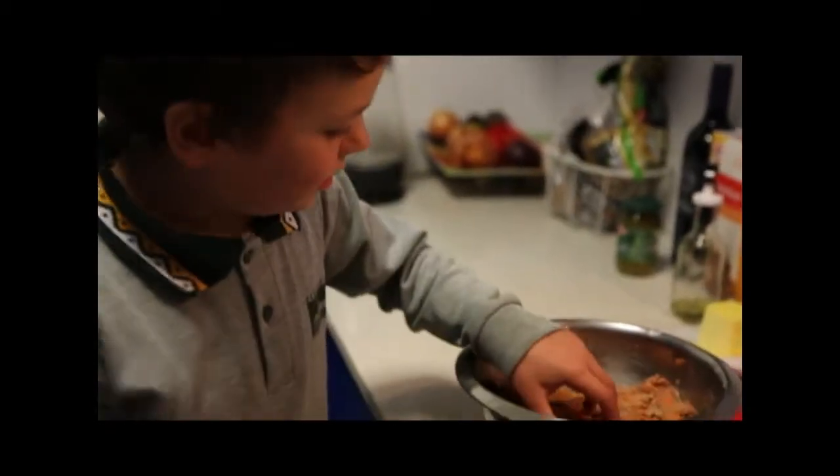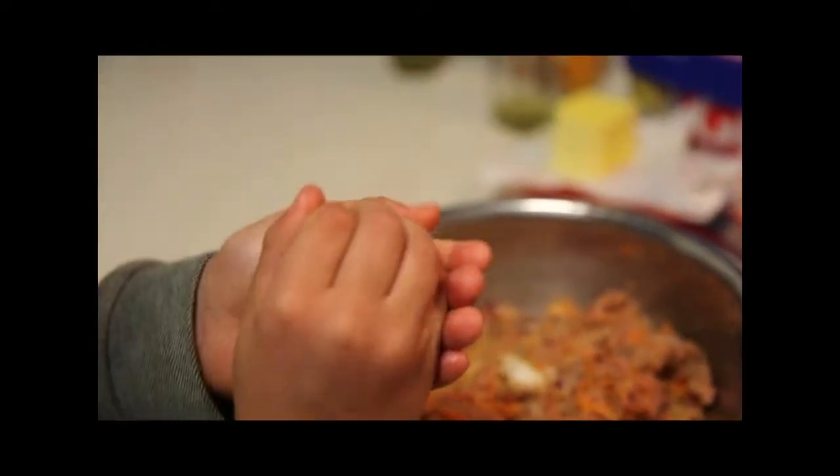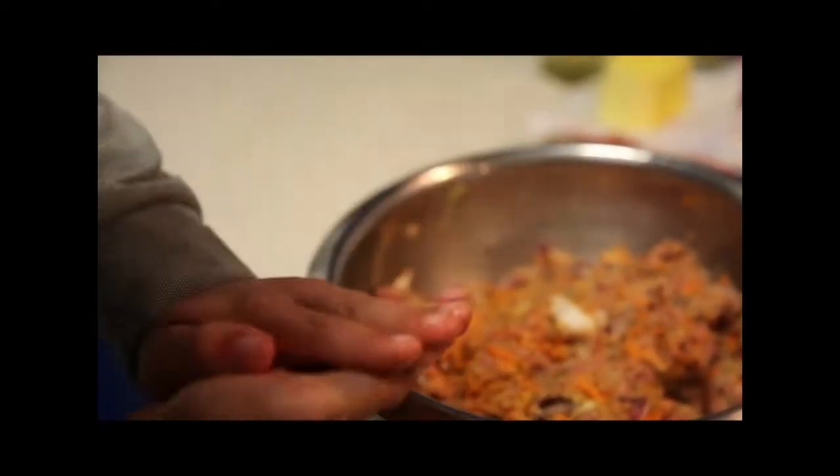Now you make little balls from the mixture, and you've got to make it compressed. I'm going to make mine flat, like a patty, and then you put it on to the frying pan.